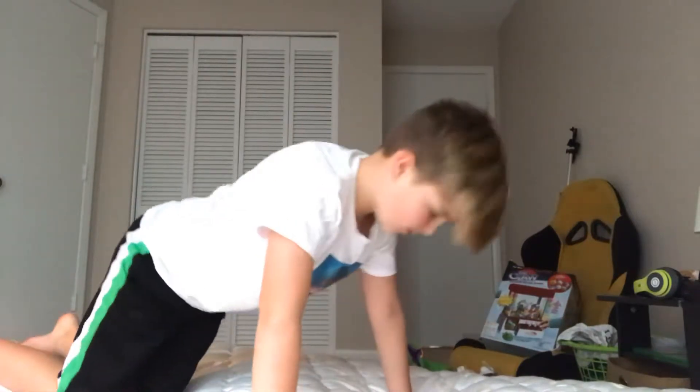I can do the worm too — let me show you guys the worm. I can barely do it.